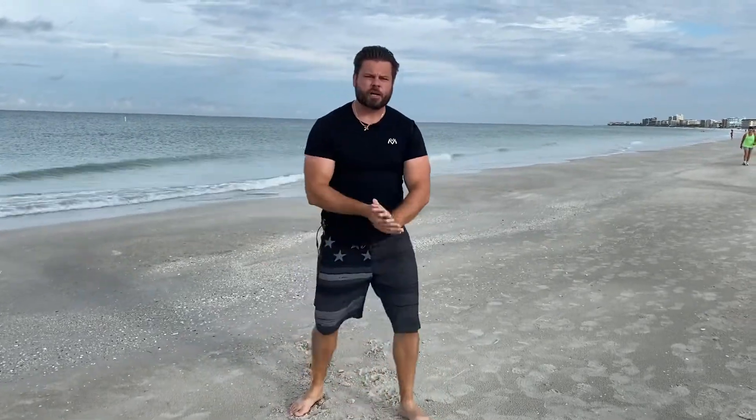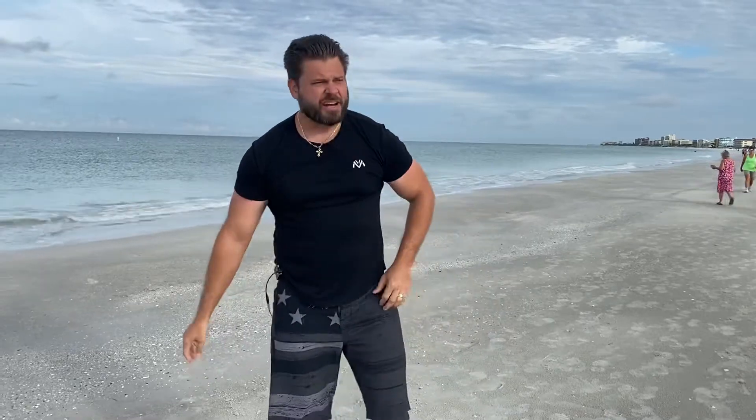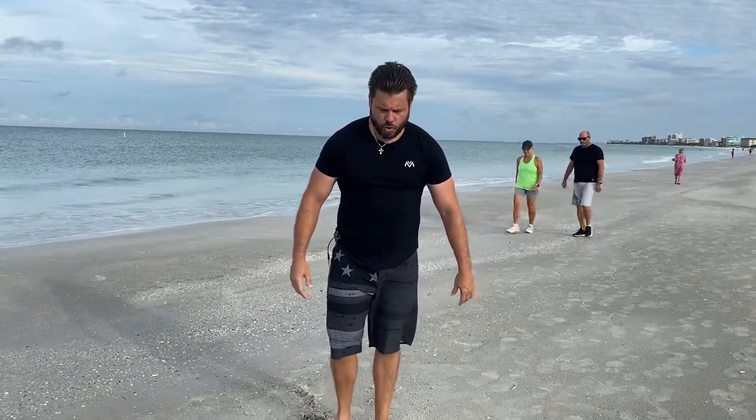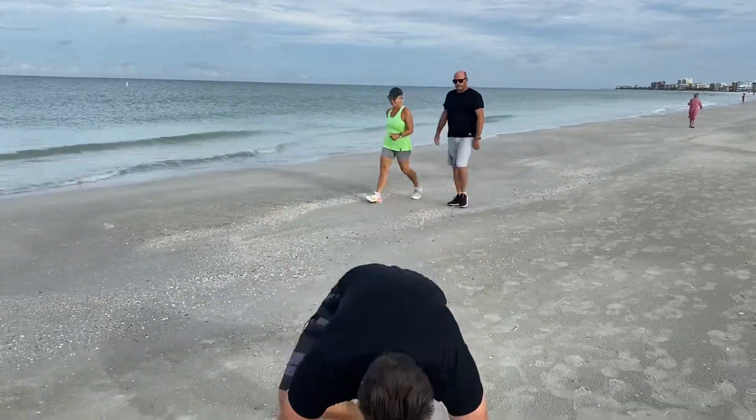Now we're going to rest for 15 seconds. The very next exercise is going to be mountain climbers. This is going to really, really help your core. Rest for 15 seconds — shake it off. All right, now let's do mountain climbers.